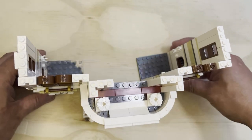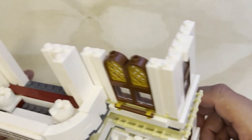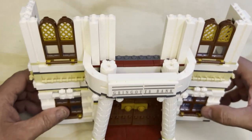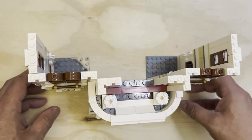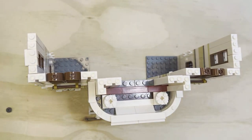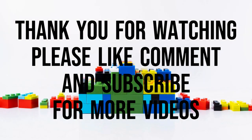Like I said, eventually I'll do a full flyby but I just wanted you to see how everything looks — nice. We've got some detail on this one. Like, subscribe, and share. Thank you for watching!